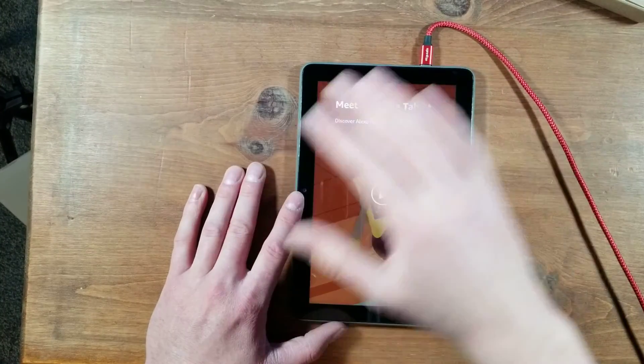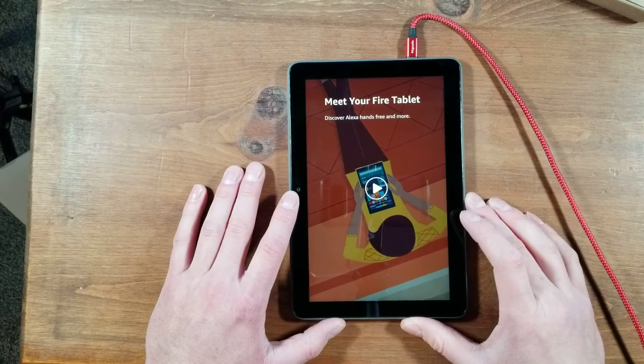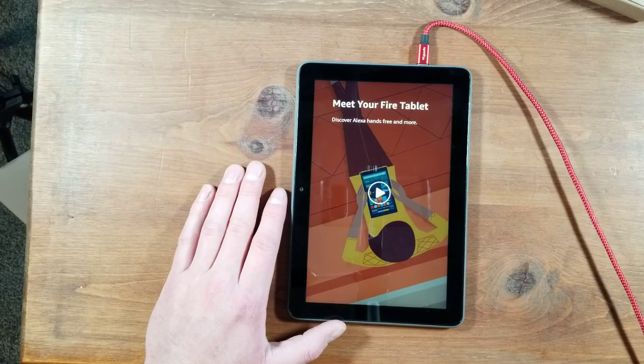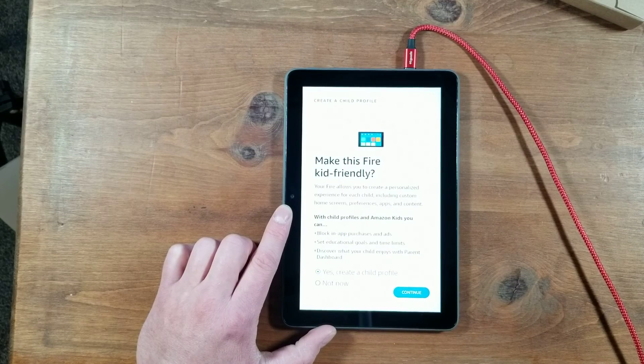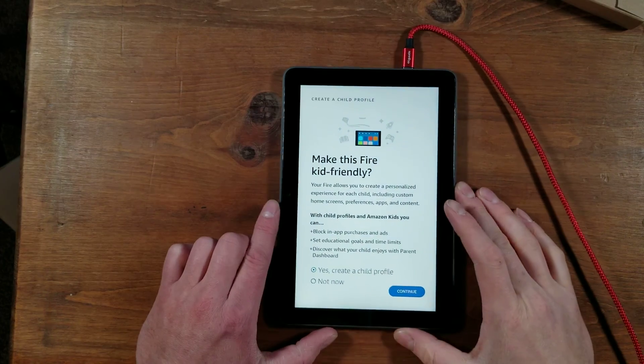Next is a little video talking about your Fire device. I'm going to skip this, but feel free to watch it — it gives you some good information on your device. After that little video, which you can skim through or bypass if you want to.